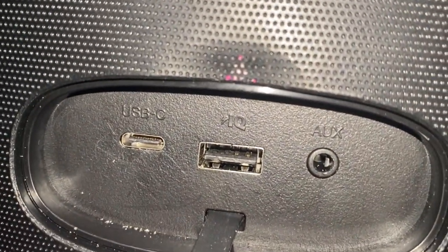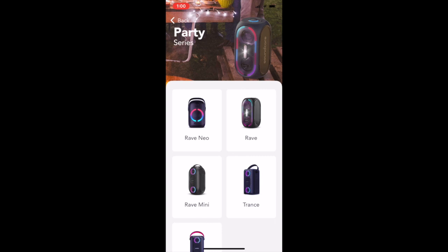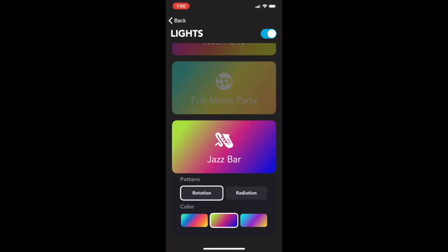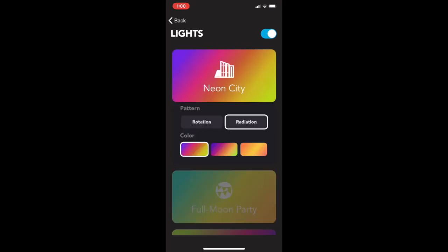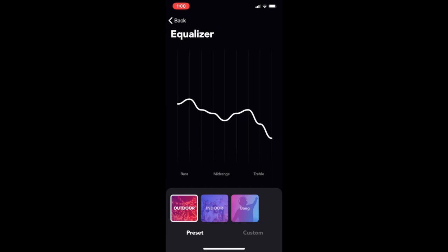With the Soundcore app, you can choose from multiple light modes and customize the EQ by creating your own mix or using one of three preset modes to tailor the sound to your event. This speaker really does it all.